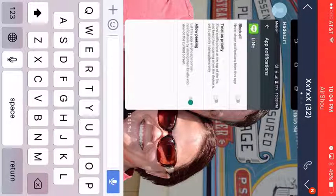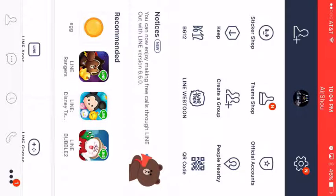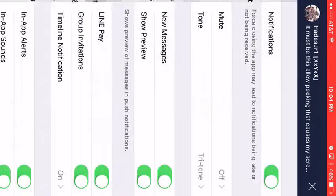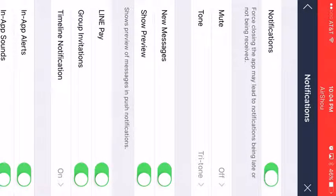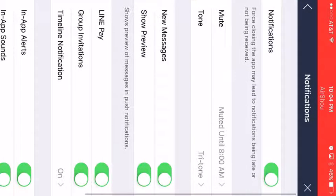With Apple, you want to go to the three buttons and the gear, then notifications. You can turn them off, you can mute for an hour, or you can mute until 8 a.m.